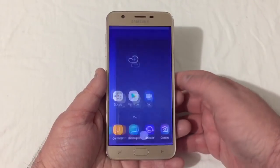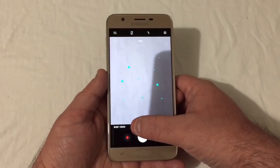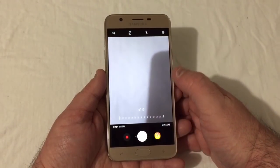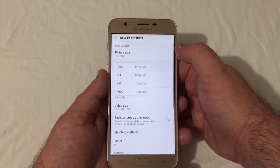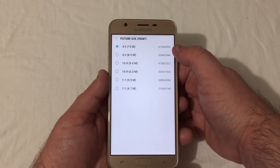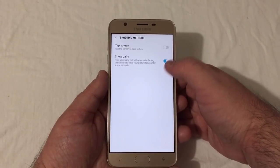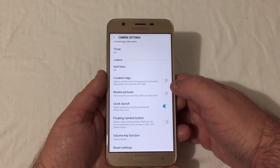Let's take a quick look at the camera. You've got effects and modes. Bixby Vision and stickers are available. You can swipe left and right to zoom in and out. Up top is your settings: 13MP camera, you can record in full HD, 1x1, HD 720x1280, and VGA. The front camera is also 13MP and can record in the same resolutions. Shooting methods include tap screen to take selfies or show your palm. You've got timer, grid lines, floating camera button, and volume key function.